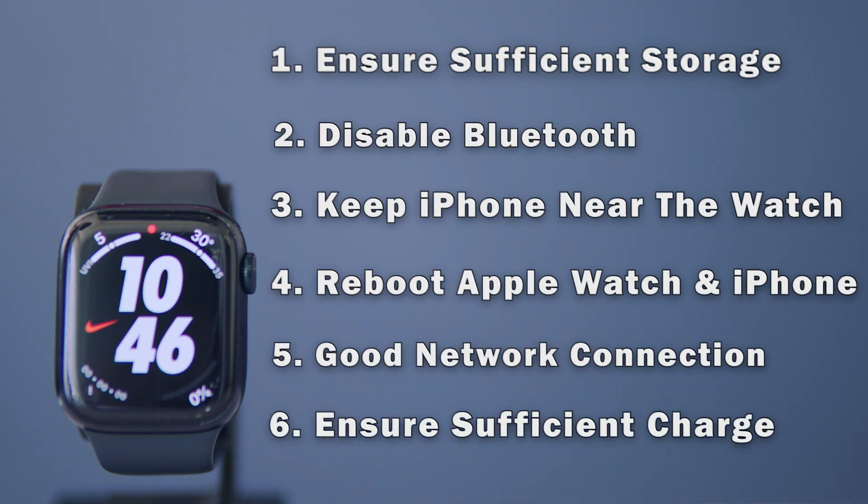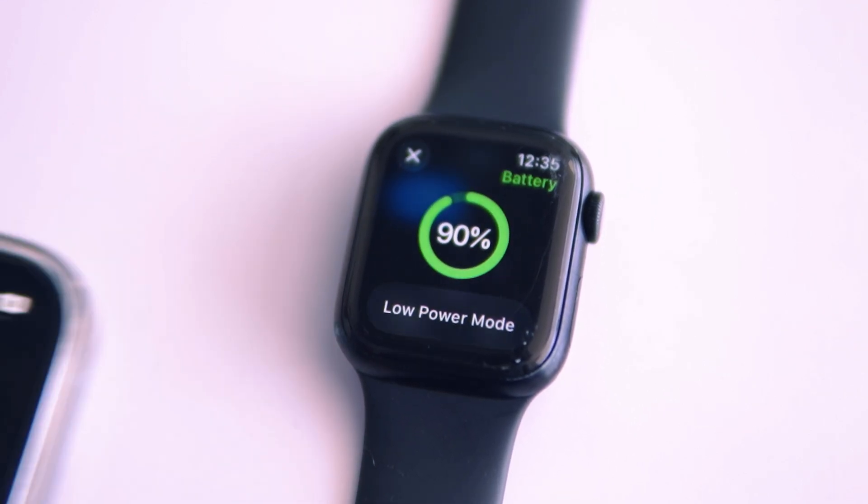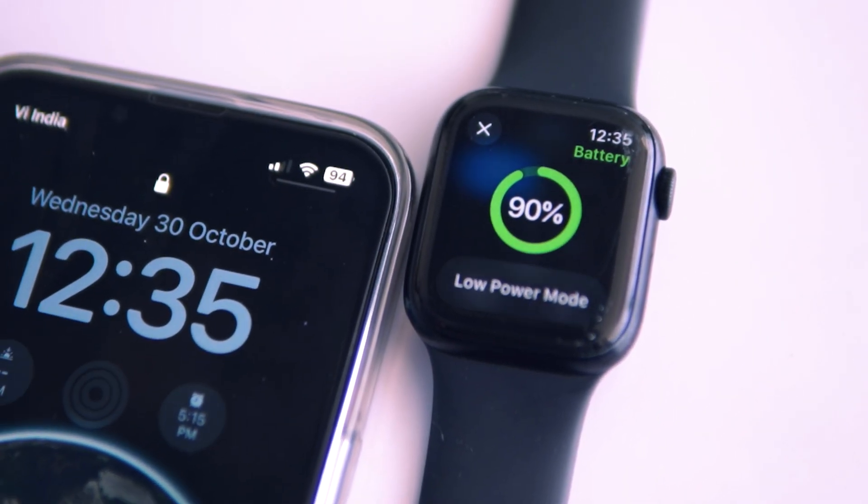Lastly, updating your Apple Watch can take a while and you don't want to run out of battery mid-update. So make sure that your Apple Watch is charged at least up to 50%, and make sure that your iPhone is also charged.